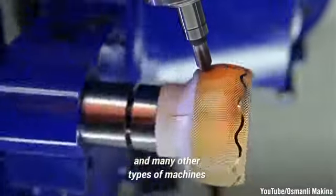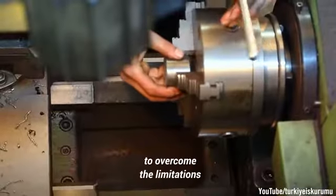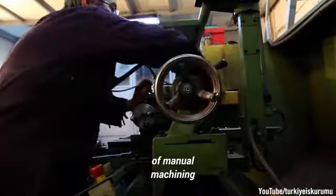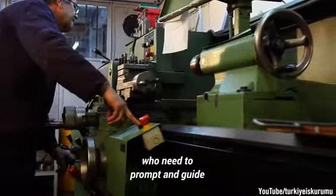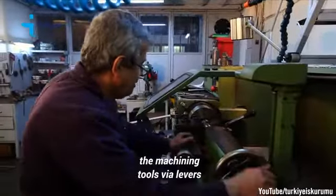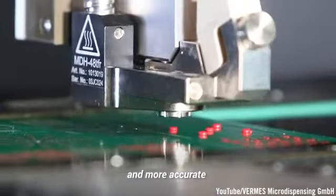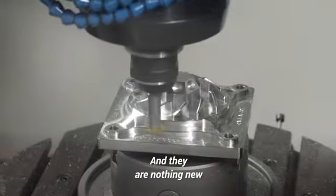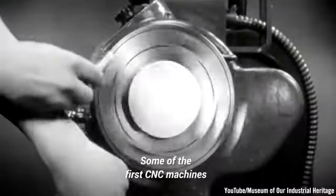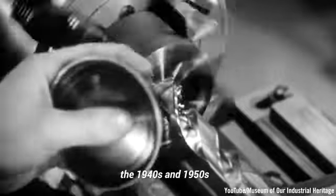CNC machining was developed in part to overcome the limitations of manual machining by live operators, who need to prompt and guide the machining tools via levers, buttons, and wheels. CNC machines are faster, more precise, and more accurate than using highly skilled human machinists. And they are nothing new — some of the first CNC machines were developed as early as the 1940s and 1950s.